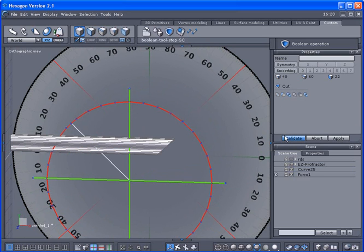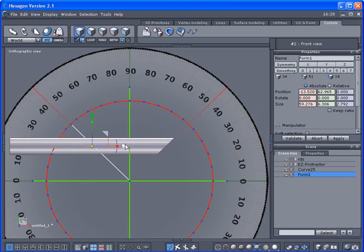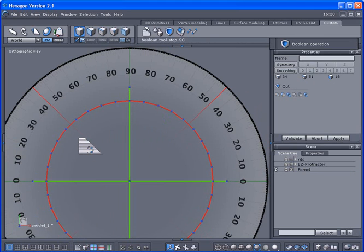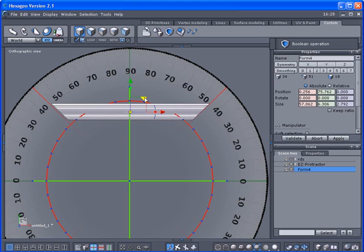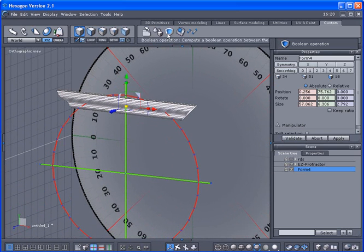Now I'll select the other side and cut that as well — it doesn't have to be precise. I'll do the same Boolean operation and cut it with the line. Sometimes you might need to cycle through here to get the right one. I've got a cut on each side, so now I need to piece this together. Before I do that, I'll make sure I close all the holes on here.